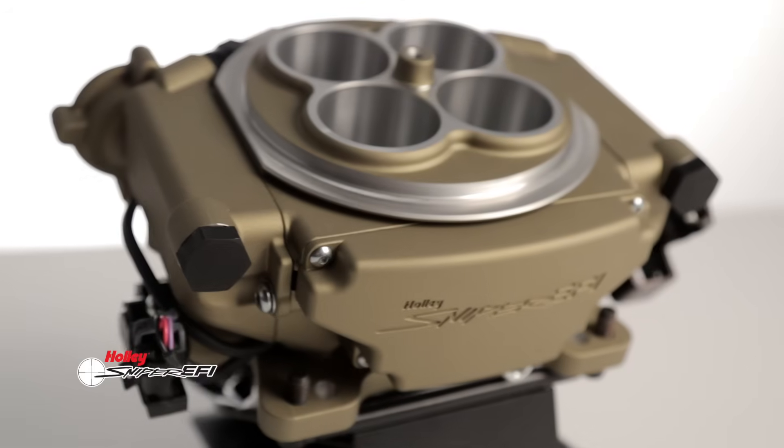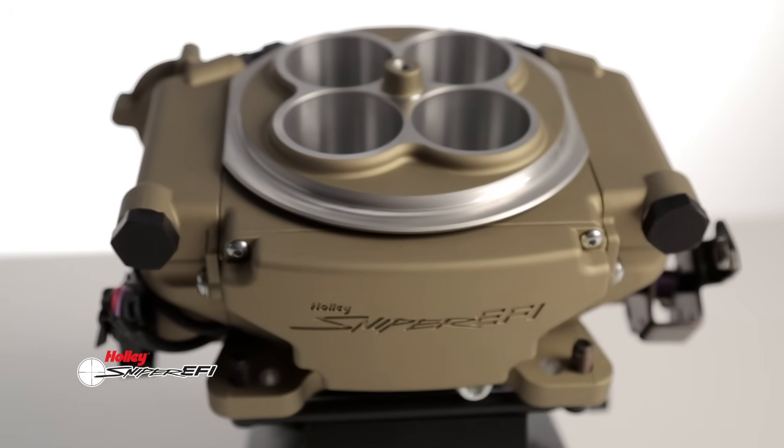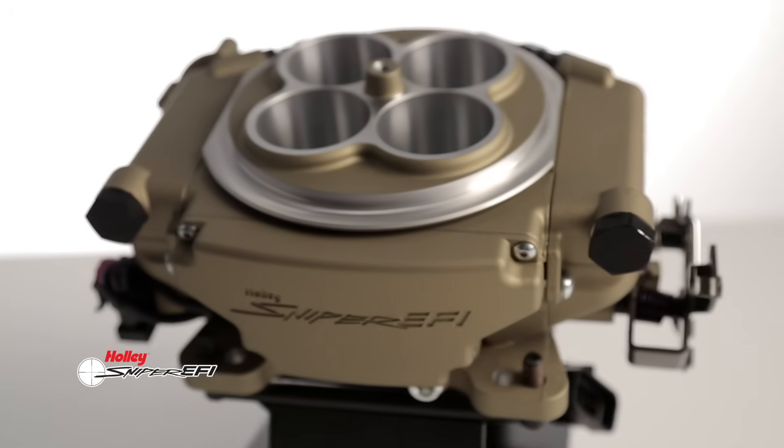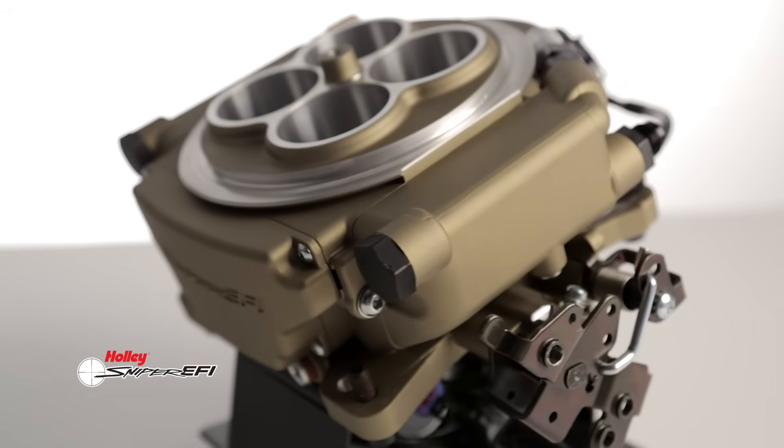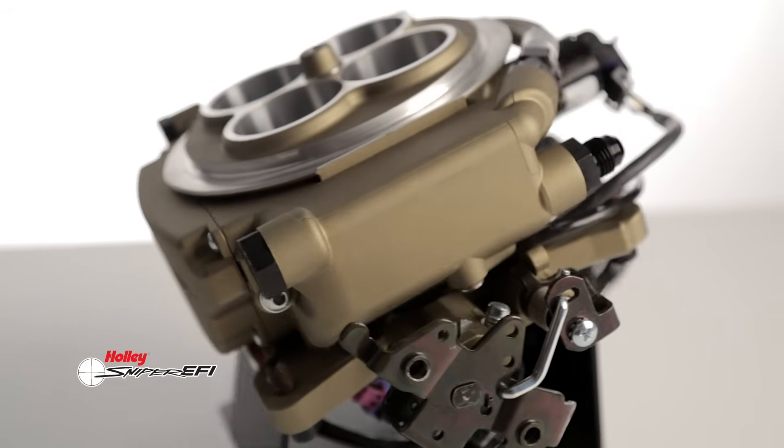Does your driving include drastic elevation changes or temperature fluctuations? Sniper EFI includes integrated manifold air pressure and inlet air temp sensors, automatically adjusting for these conditions and eliminating the need to install additional engine sensors.